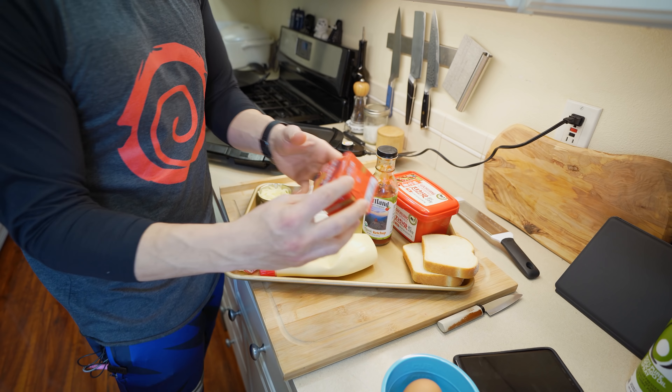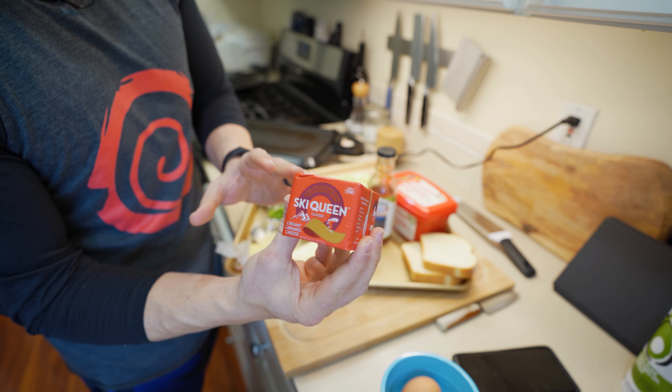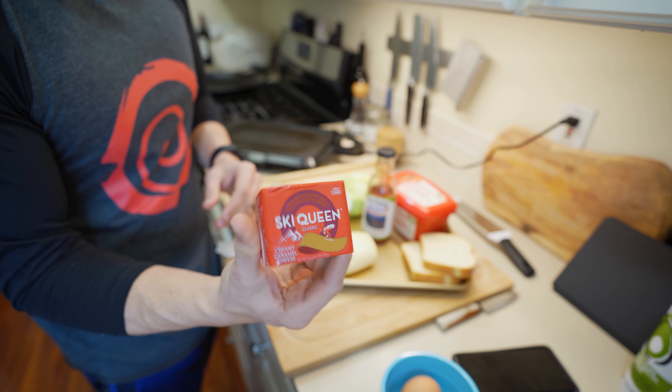This is kind of the kicker — this is brown cheese. I had a hard time finding this; this is the closest thing I could find. I hope it's the right one, but this is what was recommended to me, so we're going to go with it.